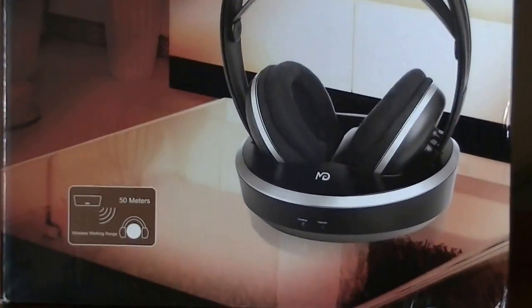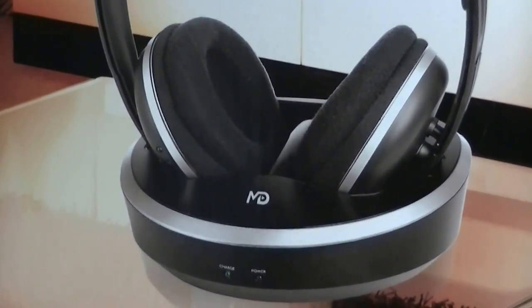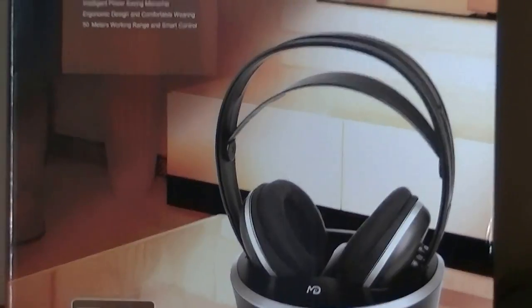The design looks fairly sleek. There is a recharging dock that you can place by the cabinet when it's being charged up, and it uses contact pins for charging. The entire unit sells for under 40 bucks on Amazon, which is reasonably priced for wireless headphones in this category.